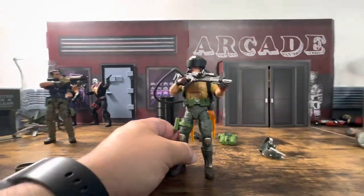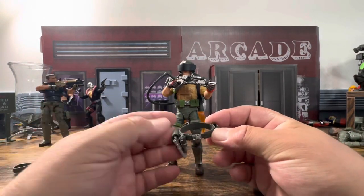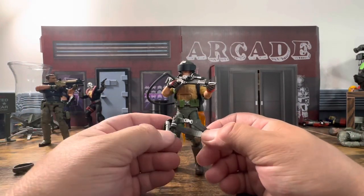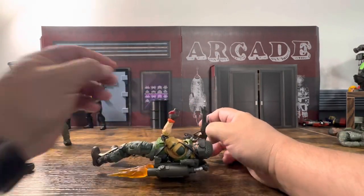There you go with that. I can't really get this on without taking apart the figure and I'm not about to do that. Let's wrap it up and you guys can make your own decision on this.